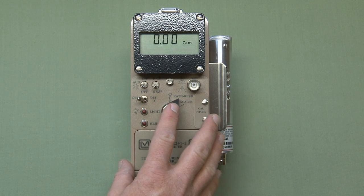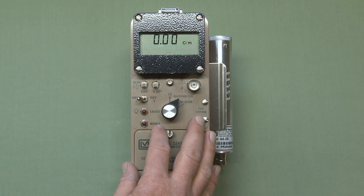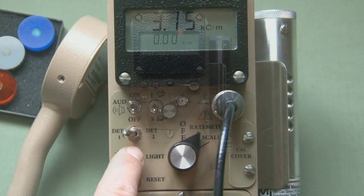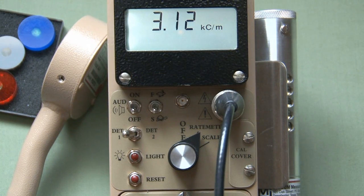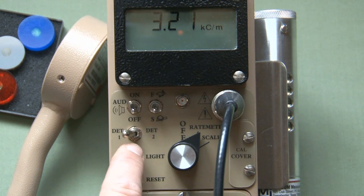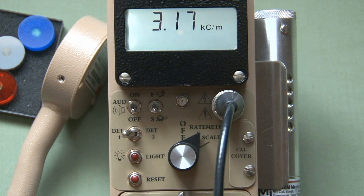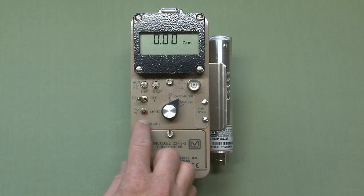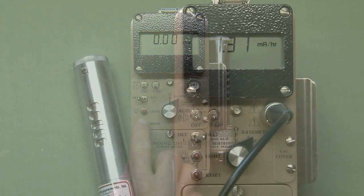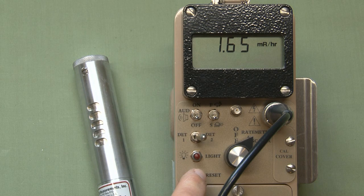There are two red buttons on the instrument. The first is labeled 'light' — when depressed once, the backlight comes on for a preset period of time, five seconds in this case. The backlight is programmable from five seconds up to 240 seconds. The reset button is used to zero the display or acknowledge an alert or alarm condition — pushing it once will zero the instrument out.